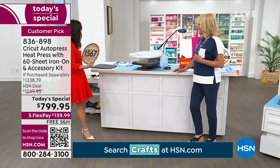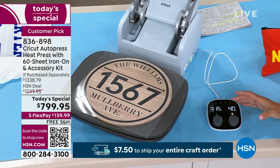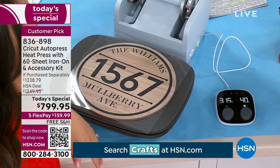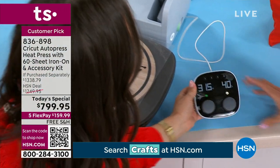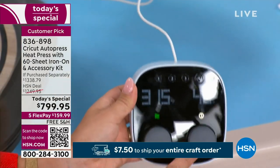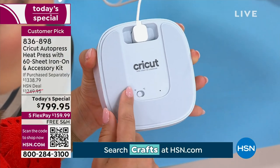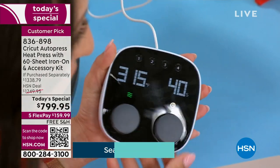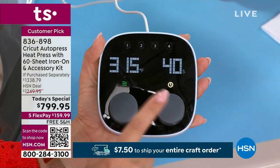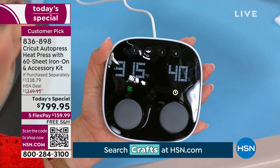Let's talk about how unique the settings are. On the control pod, you have presets — you hit a button and it knows exactly what to do. So this control pod is your best friend with the auto press. We have a dial for temperature and one for timing. You can also toggle between Celsius and Fahrenheit on the back. For these presses we're doing right now, it's at 315 degrees for 40 seconds. You can switch it up — these buttons work just like a radio dial in your car.